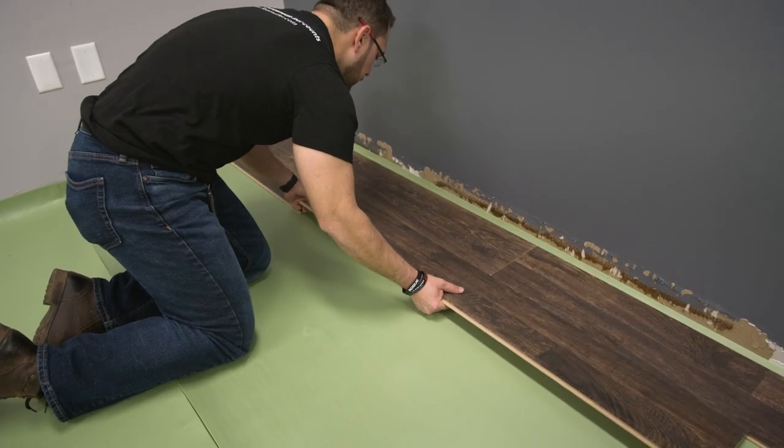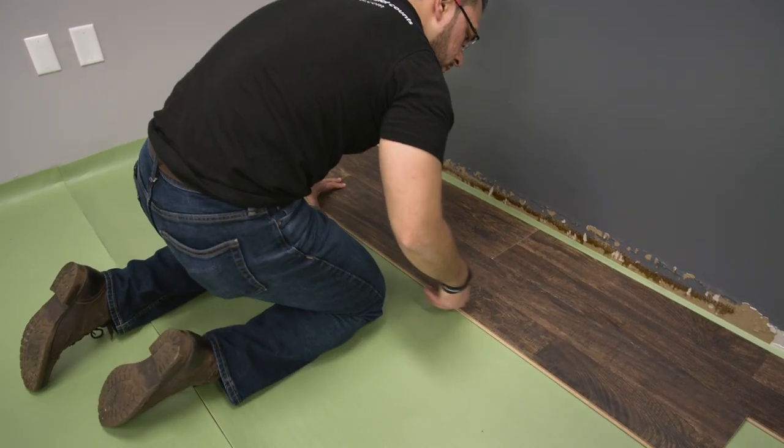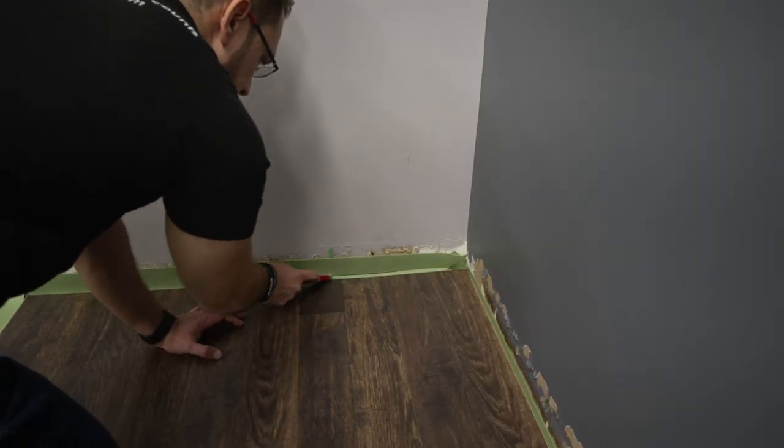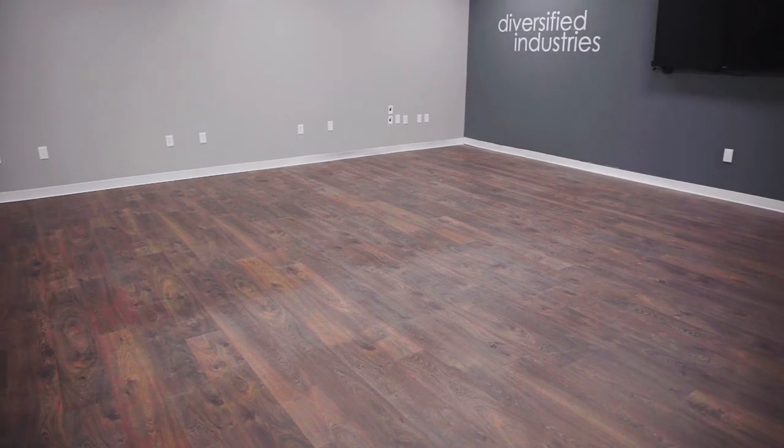Make sure to install your flooring per the flooring manufacturer's instructions. Once your flooring install is complete, trim the excess underlayment from the wall. You're now ready to enjoy your complete flooring system.